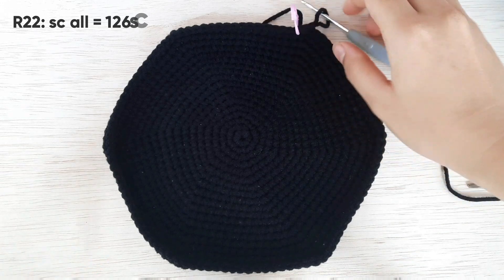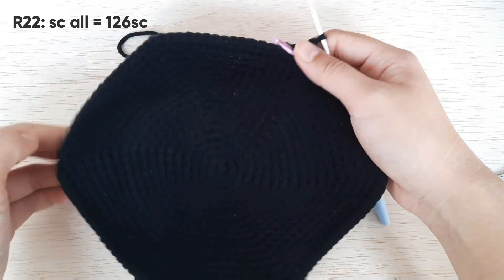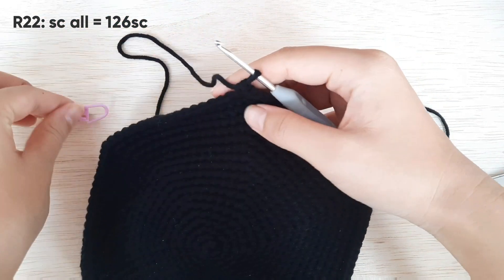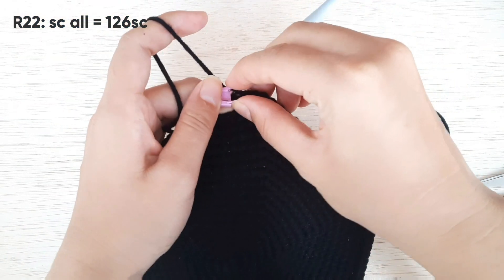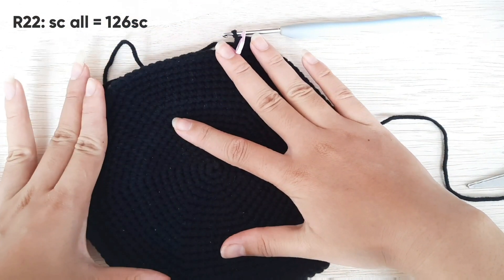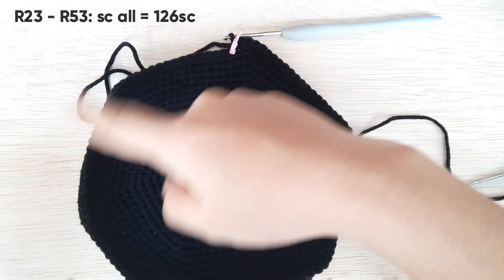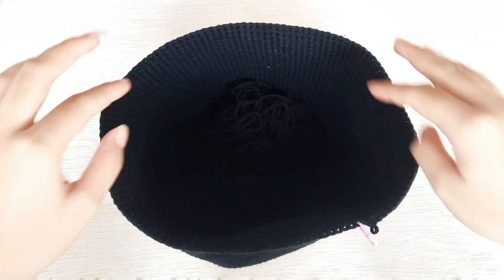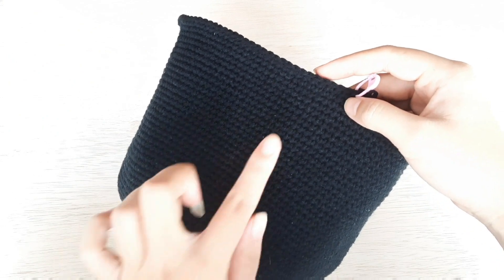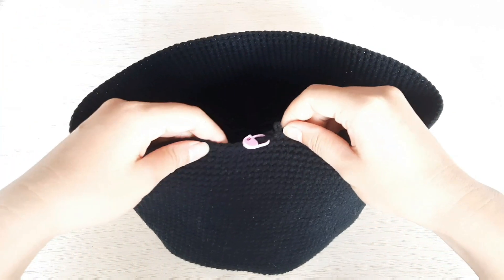Untuk baris selanjutnya, kita tinggal single crochet aja seluruh rantai tanpa ada increase. Jadi kita ulang secara terus menerus, single crochet tanpa ada increase. Jangan lupa kita beri penanda karena di sini tidak ada slip, jadi langsung kita sambung. Jadi kita single crochet aja secara terus menerus sampai dia nanti berbentuk mangkok, secara melingkar tanpa ada increase. Jadinya bentuknya seperti ini setelah kita single crochet. Aku single crochet sebanyak 31 baris tanpa ada increase.